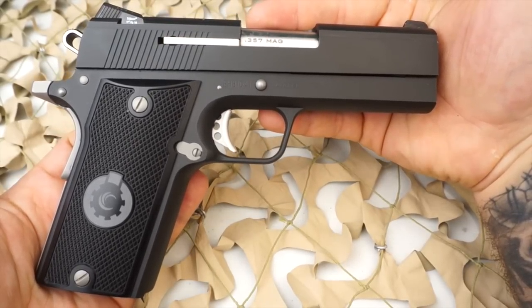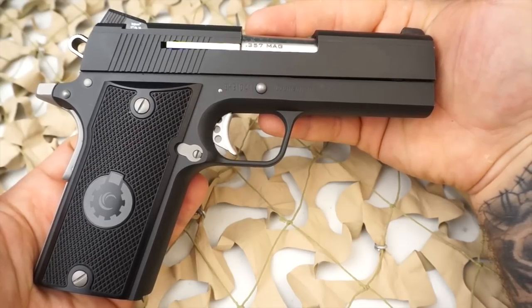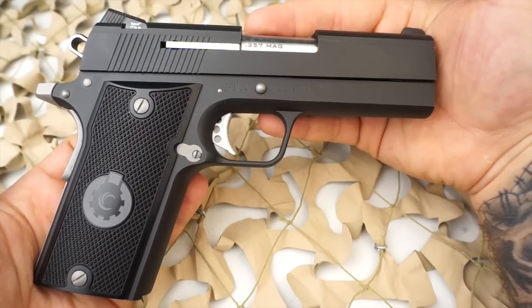This pistol does have a full-length guide rod, a 24-pound recoil spring, and a linkless bull barrel, so there's no barrel bushing.